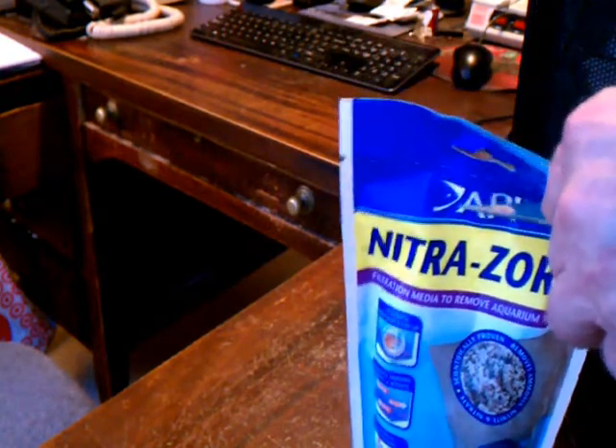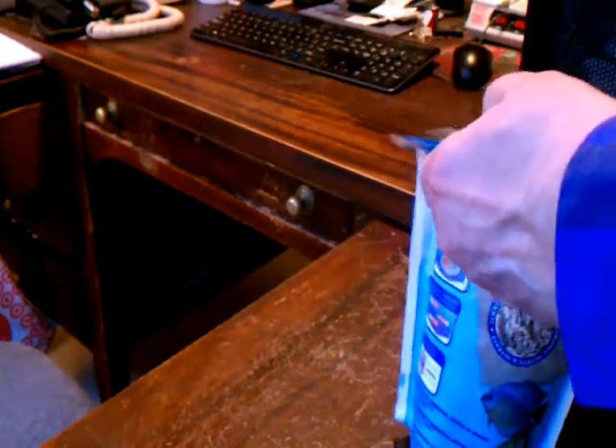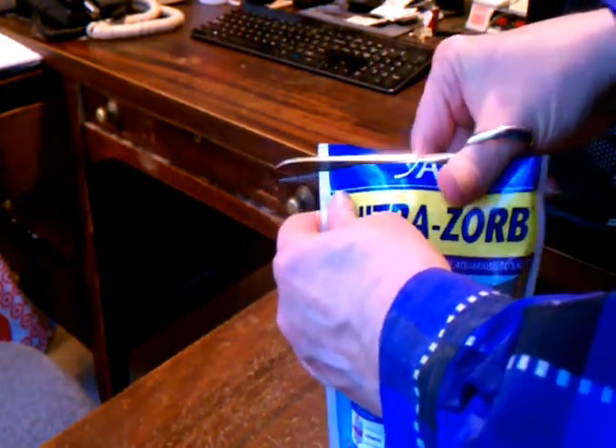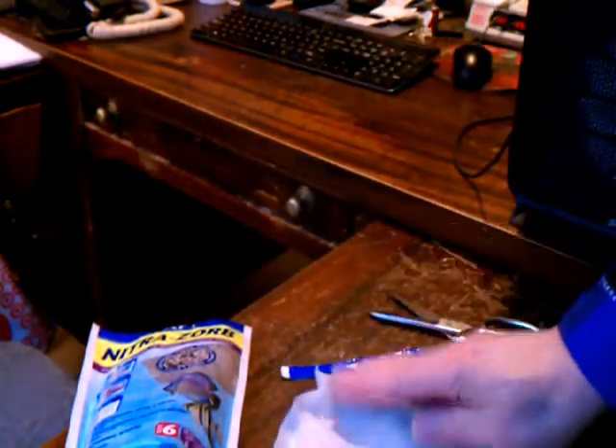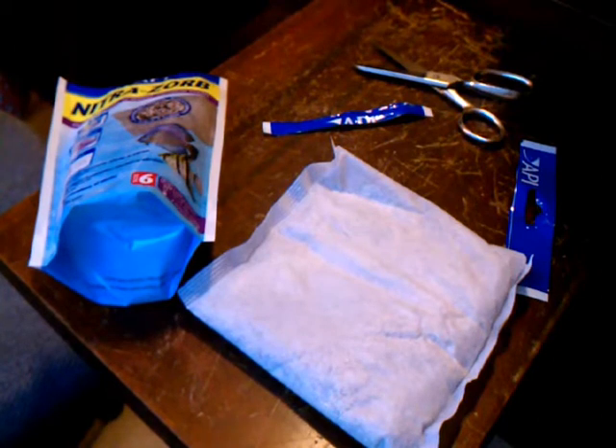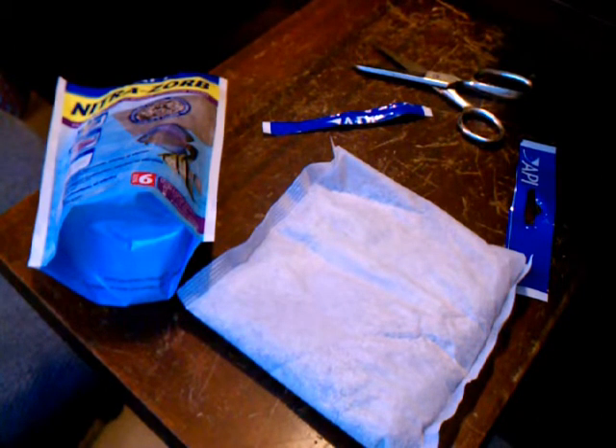On my 55 gallon tank I have a canister filter and a hang-on-back filter. Here's what the pouch looks like — it's fairly full. I want to be sure it's going to fit in my hang-on-back filter, since you're supposed to recharge it every five days or fewer if necessary. It needs easy access, so putting it in the canister filter would be a real pain getting it in and out every five days. I wanted to put it in the back of the hang-on filter.